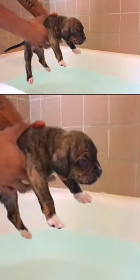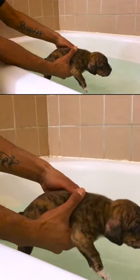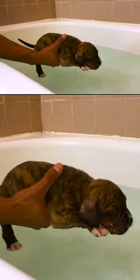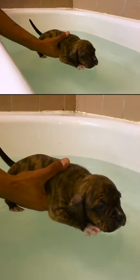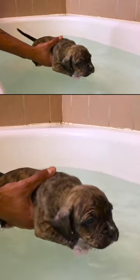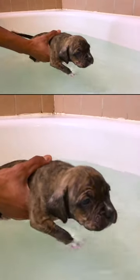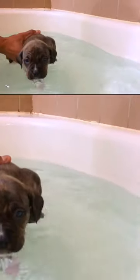So what we're doing right now is we're teaching the puppy how to swim and teaching him about water. I just put him in there and rest him, and you see he picks up his feet. He starts to kick — that's what I want. That's how you do it; he's learning how to swim.